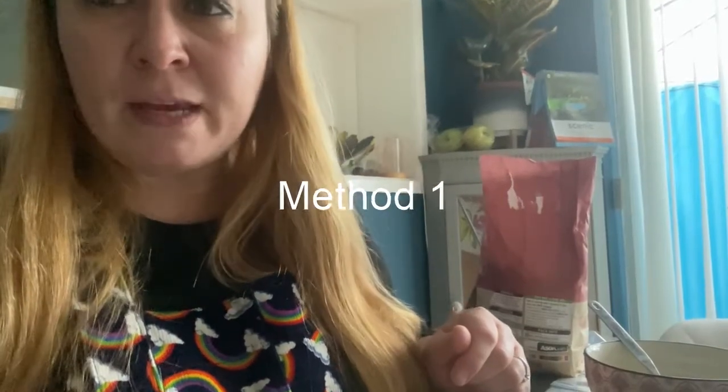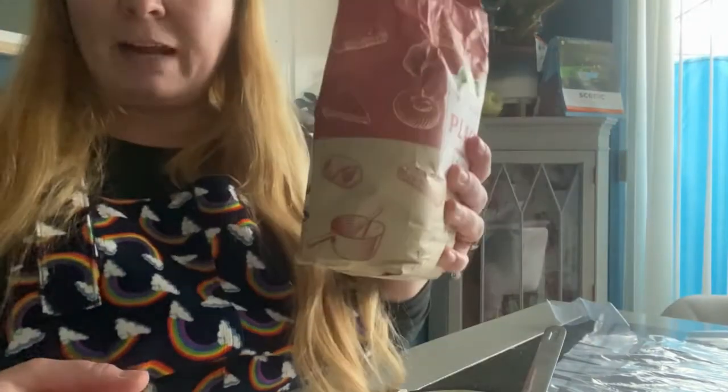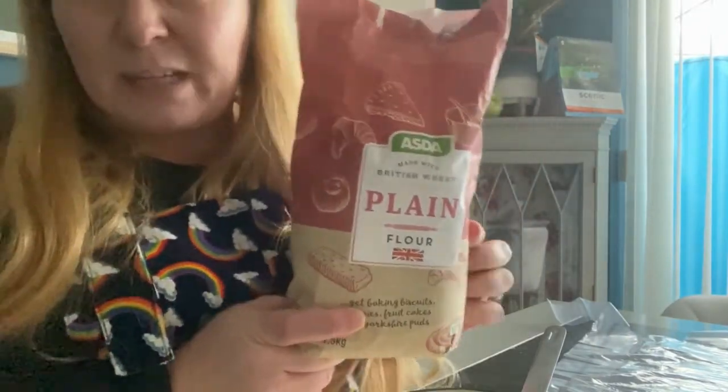We're going to go through two different methods because I don't know what resources you'll have at home. So if you have a look here, there is my material and I can quite nicely see my patterns through — that's nice and clear. There are several things you'll need: I've got myself a bowl, a spoon, some water, and some flour. Any old flour will do — I've got plain flour, but that's just what I happen to have most of. The first thing I need to do is mix my paste, so for this I'm going to need flour and water.